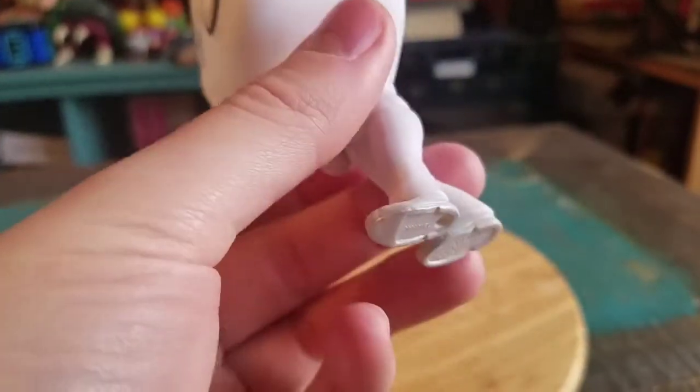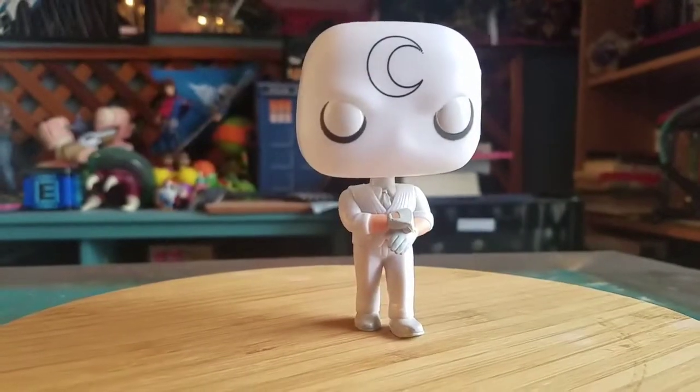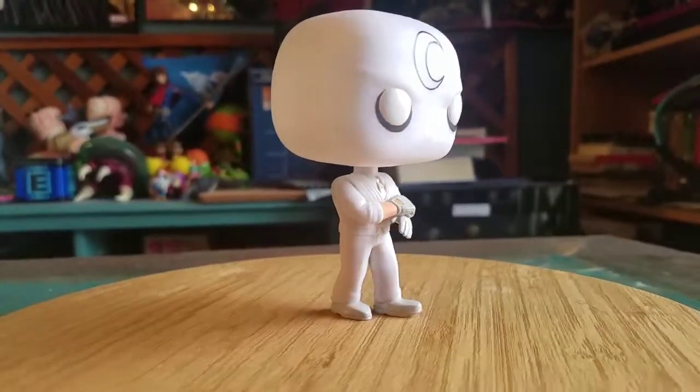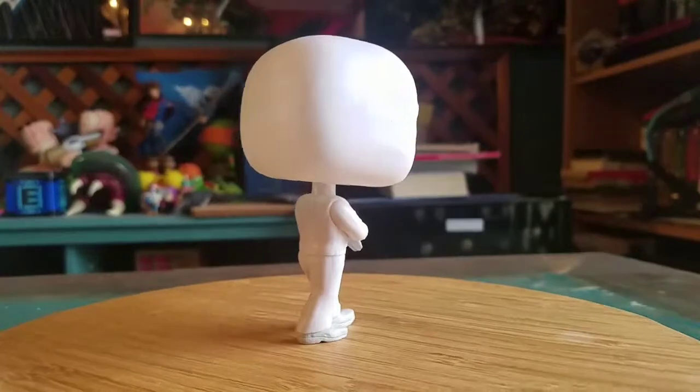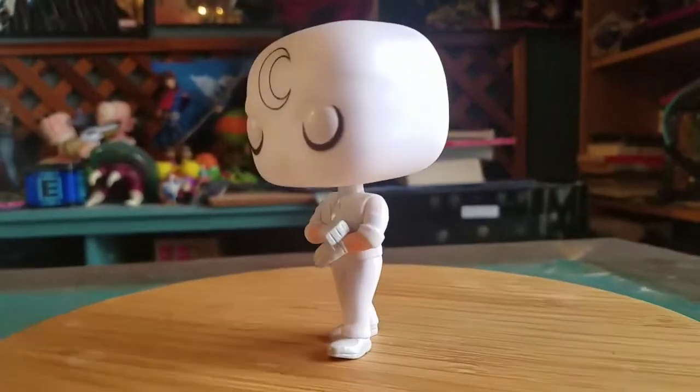He does come with a base, I didn't realize that, because it didn't seem like it needed it. Even though he's just standing there, he wobbles a little bit, but it seems like he's fine without the base, which is nice — as it should be.